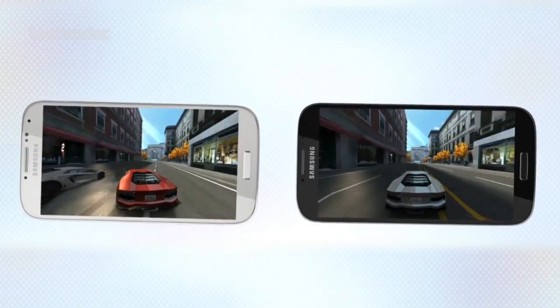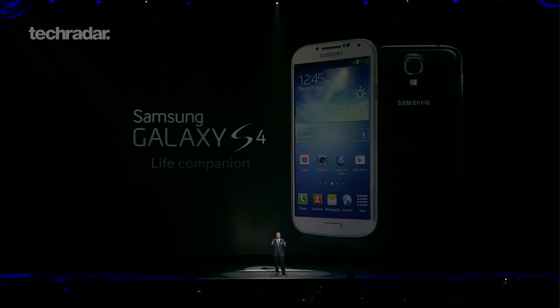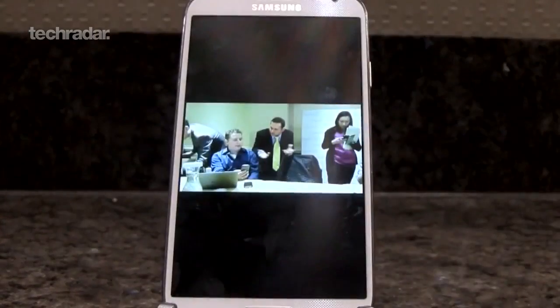Speculation over an 8-core processor has proved true. Samsung's Exynos 5 Octa chip will power its latest handset, clocked at 1.6GHz and with 2GB of RAM. That said, some regions will be receiving a Snapdragon-equipped quad-core variant instead.